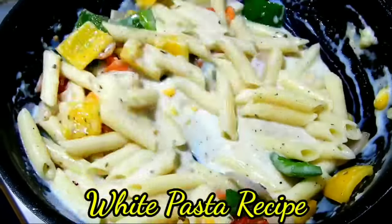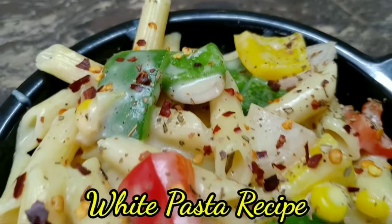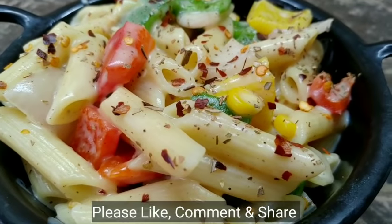Hello friends, welcome to the channel of Rekadu. We are making a tasty white pasta recipe today.